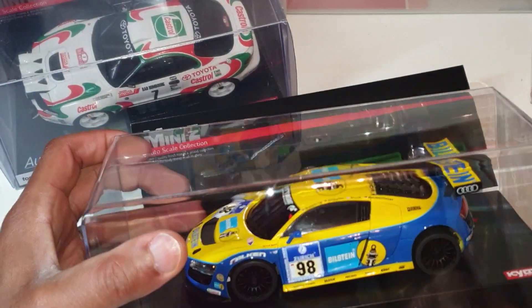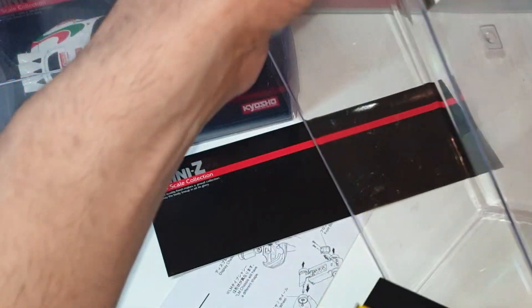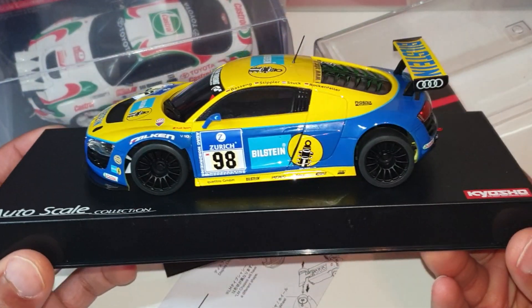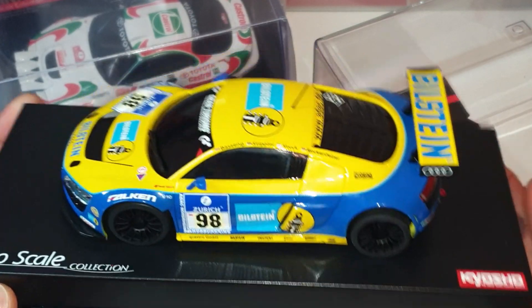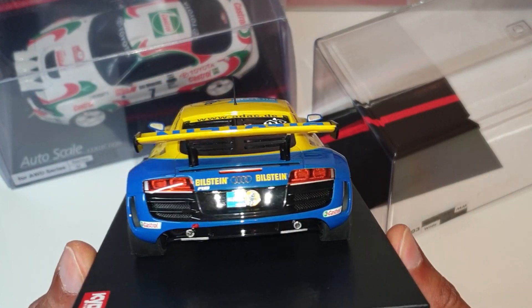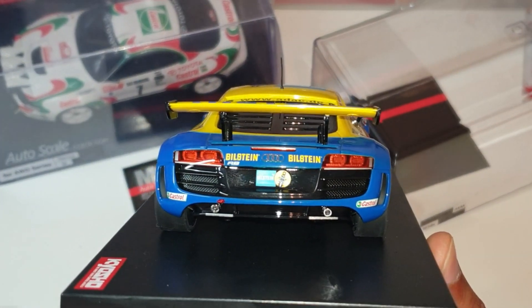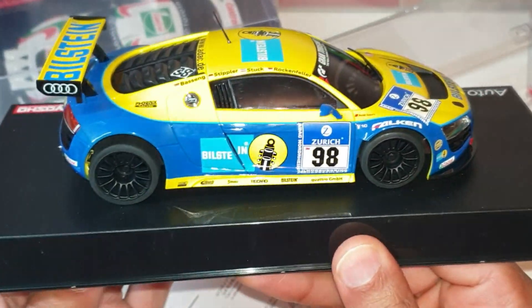I've got the other two versions of this shell — I've got the red night race and the overnight race test car, and the white one. Again, these wheels are for the rear wheel drive car so I won't be using them, but I'll definitely be using the shell. Wow, look at the detail on the back there — that is so good.